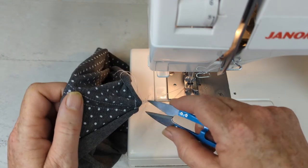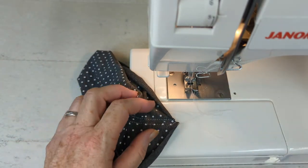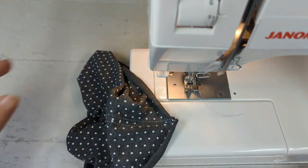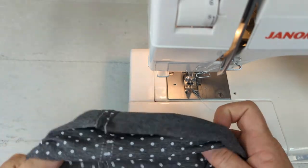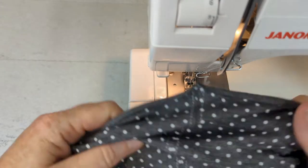This fabric is actually a bamboo rayon, and I get all of my bamboo blends from fabric.com — which is where this one came from. So now you can see that the back seam is done.